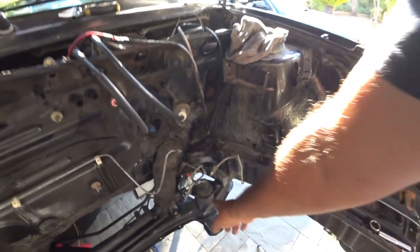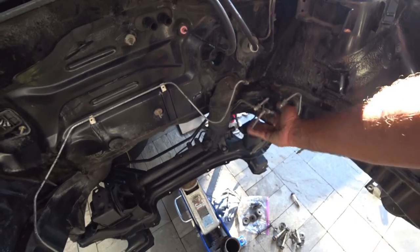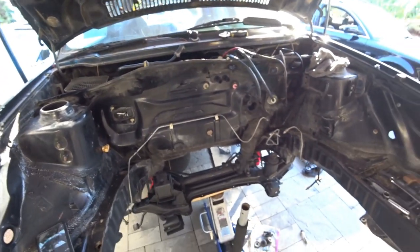A good example: where this mount is here, your transmission is going to sit there and these lines might be in the way. You might have to bend some lines or make new lines. Little things like that you've got to pay attention to.